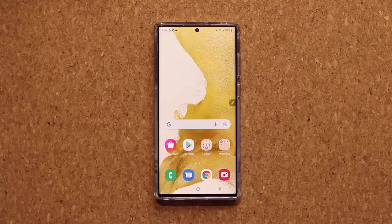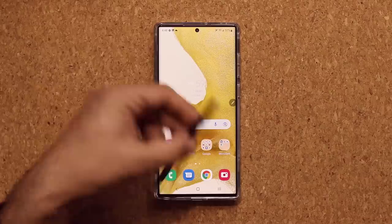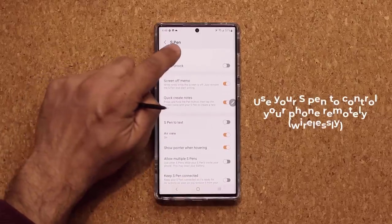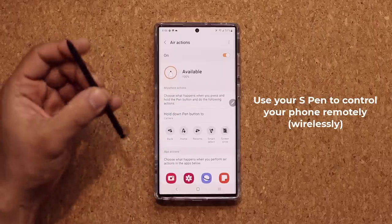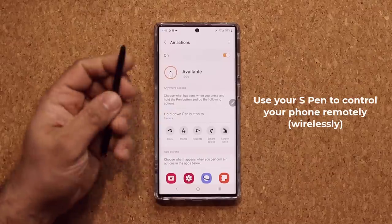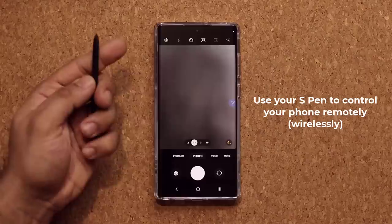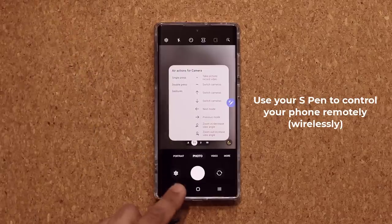You can also use the S Pen as a remote control to control your device wirelessly. Go to Settings, Advanced Features, S Pen, and on the top you've got Air Actions. Look at all the things you can do with the pen wirelessly. The base action is holding down the pen button — if I press and hold, it launches the camera. On top of that, if I want to take a photo with the camera, I press the button and it takes a photo.